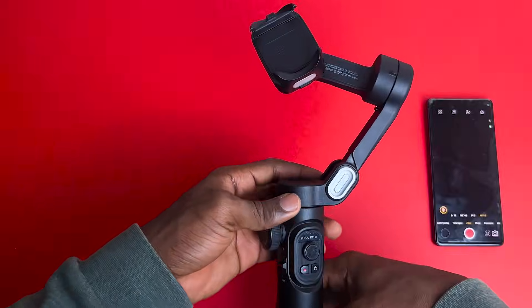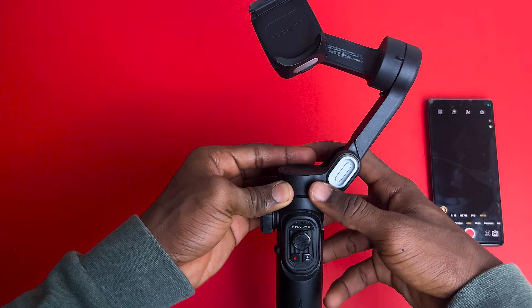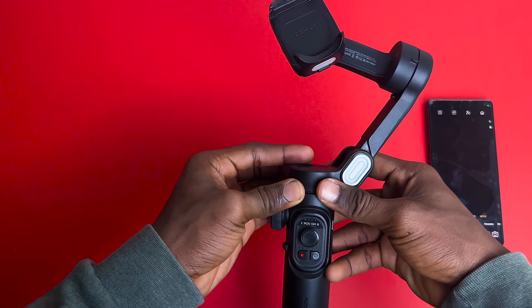I remember the first day when I got this gimbal — I was so frustrated because I couldn't just make it work. To balance this gimbal, you want to make sure that the surface control part is facing upwards towards your face. Hold the power button for at least 3 seconds and it should stabilize itself.